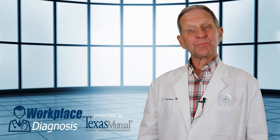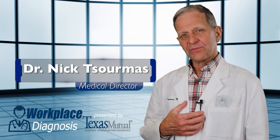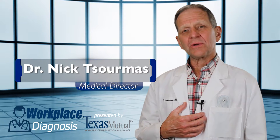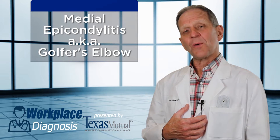Welcome to Workplace Diagnosis, presented by Texas Mutual. I'm Medical Director Dr. Nick Sermas. Today you've chosen to learn about medial epicondylitis, otherwise known as golfer's elbow.